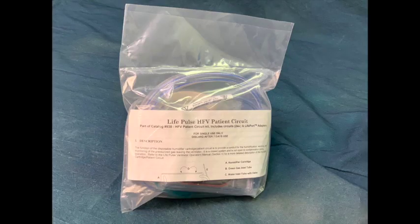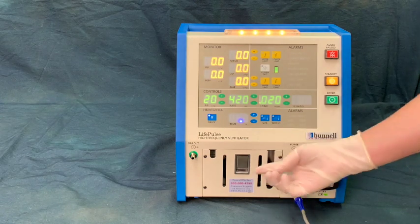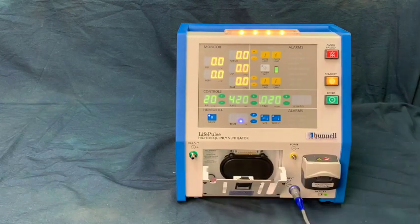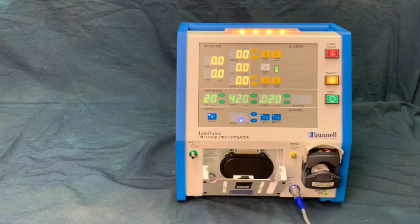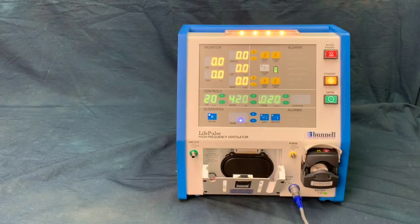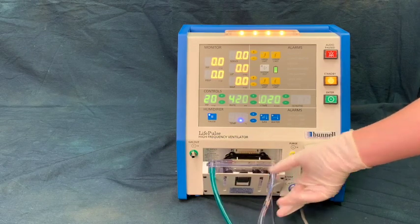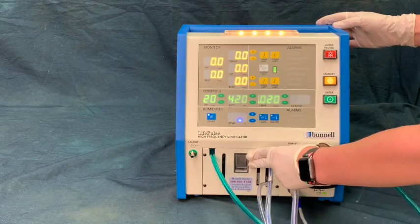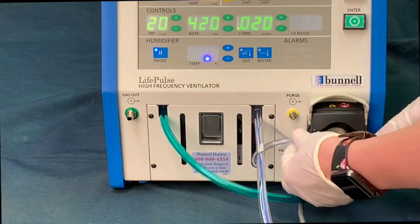A patient breathing circuit must be installed to use the Life Pulse 204. Follow these steps to install the circuit. First, open the cartridge door by lifting the latch. Open the pump door by lifting the upper portion and insert the humidifier cartridge into the receptacle. Close the door firmly until the latch locks shut.